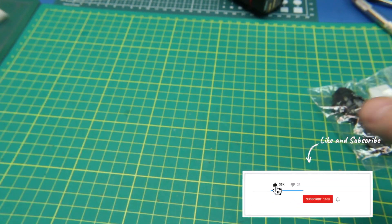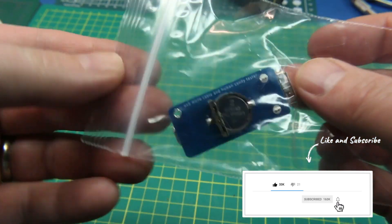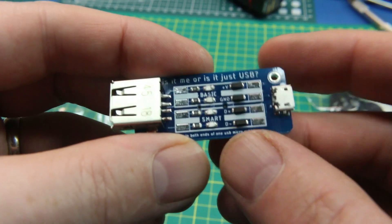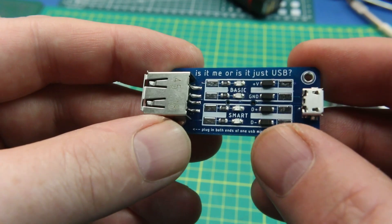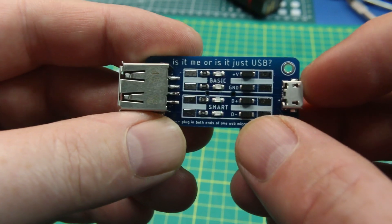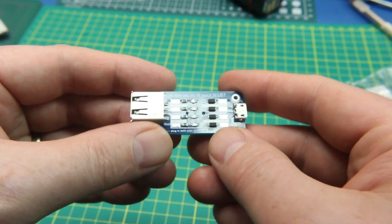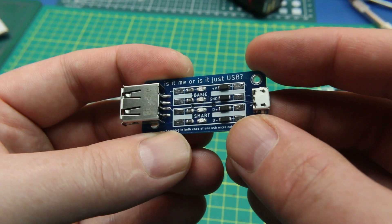Next up, this was a Tindie project that really hit home with me - something I really wanted. Some of you that follow me on social media or hang out in Discord saw me complaining about this. Every time I go to grab a USB cable, I end up getting one that's not a smart cable - just power. I'd like to rid my home of them entirely. I wanted to build a simple tester, and sure enough this project did. I'll link it down below.